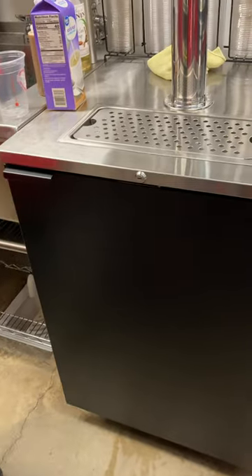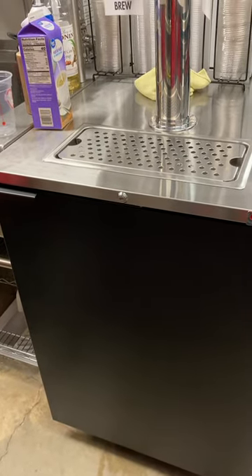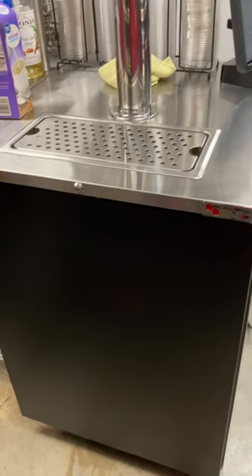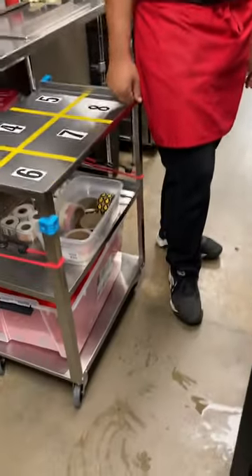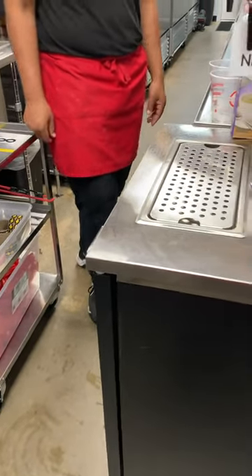No one is allowed to touch this drawer. If the canisters have to be changed, only Julia, Terry, and Jai are allowed to change them. So if nobody's here, then you need to call one of them to come up and do that for you.